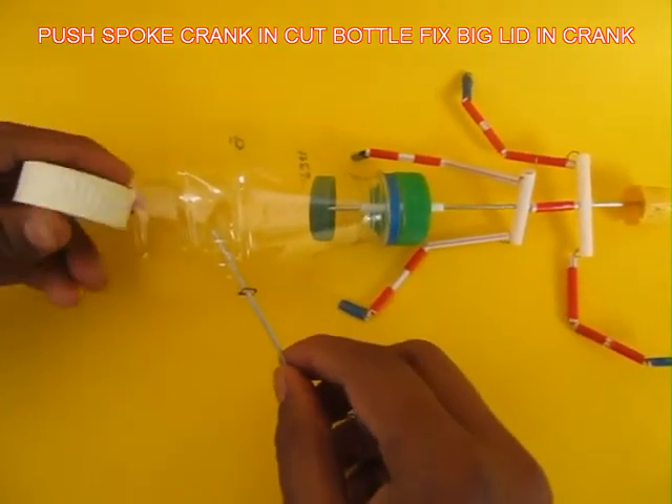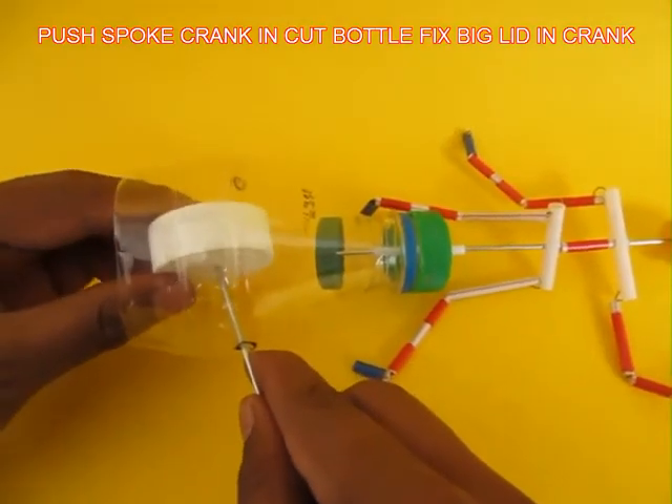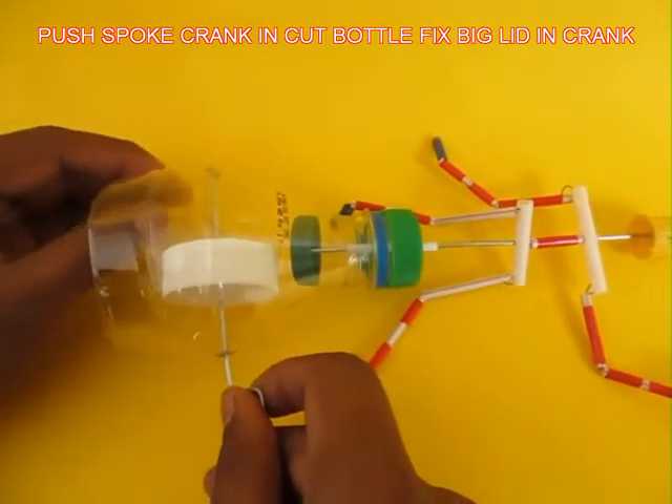Then weave the crank and fix the larger white lid, and pass the crank through the other hole in the cut bottle.